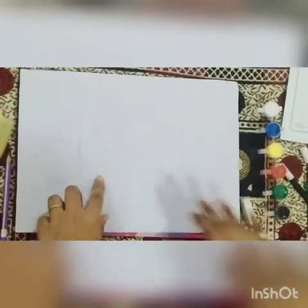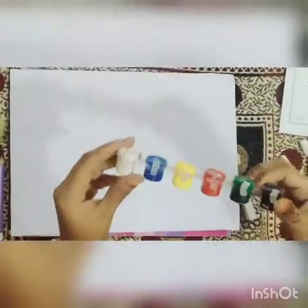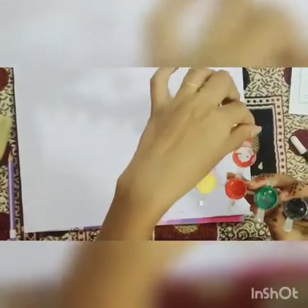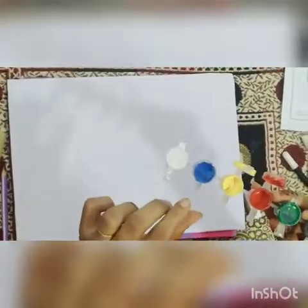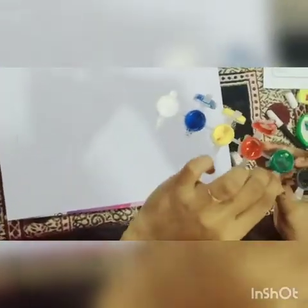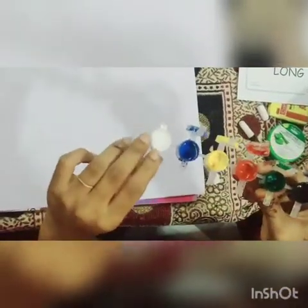We will apply the color with the help of a potato. This is our primary color: red, yellow, blue, green, black, and last is white.